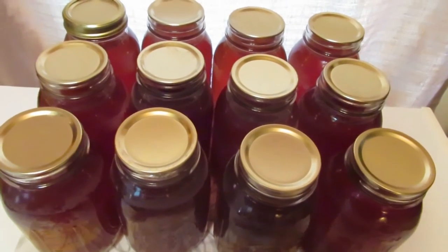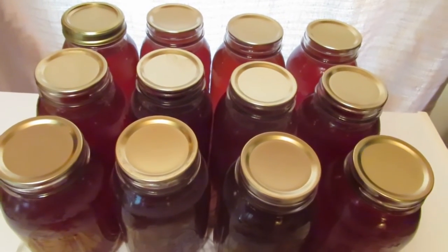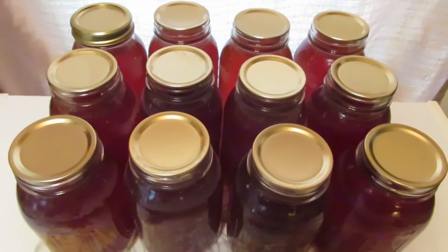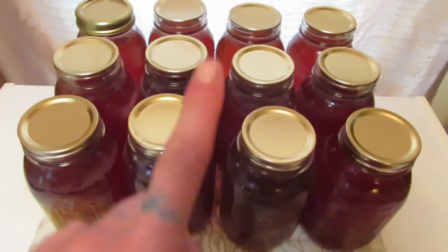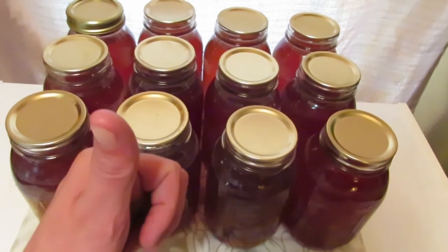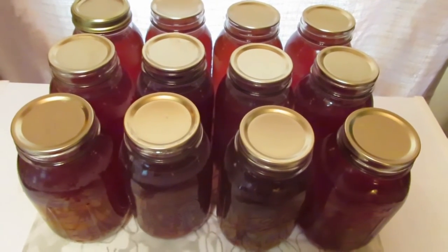Two of the jars didn't seal because I get seven jars per canner, but that's okay. I'll just put new lids on them, wipe the rims, put a new lid on, send it through the canner, and hopefully it'll seal.